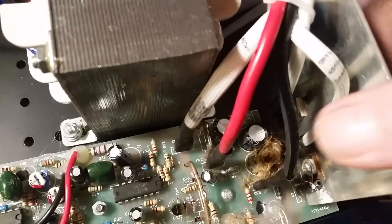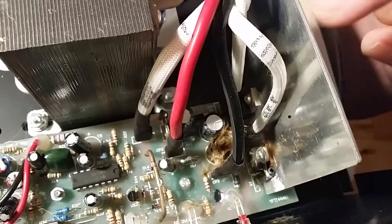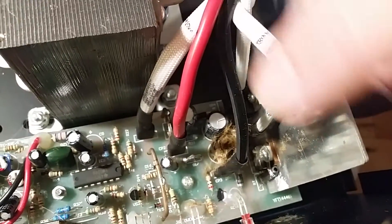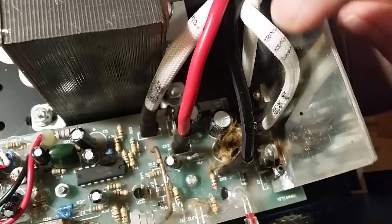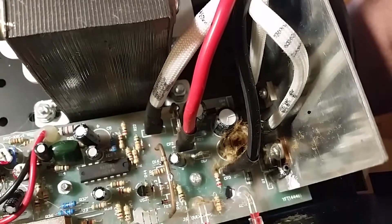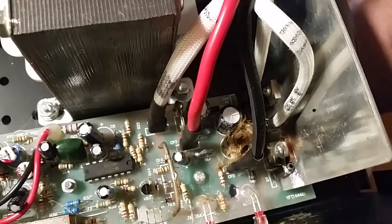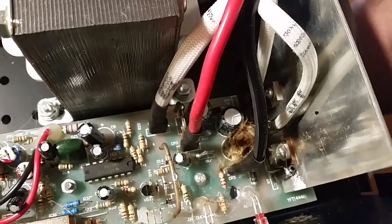Another thing I did — you'll notice I marked the power wires that look the same with some black marker so I can put them back in the correct spot, just in case I get confused. Anyhow, I'm going to have at that now and then I'll get back to you.